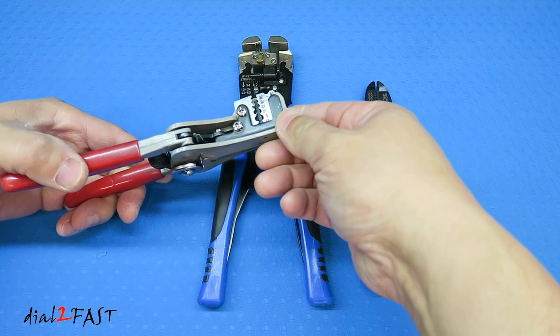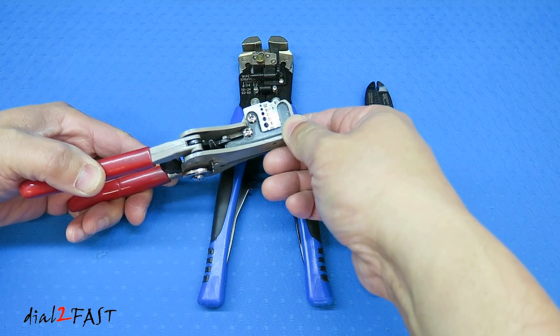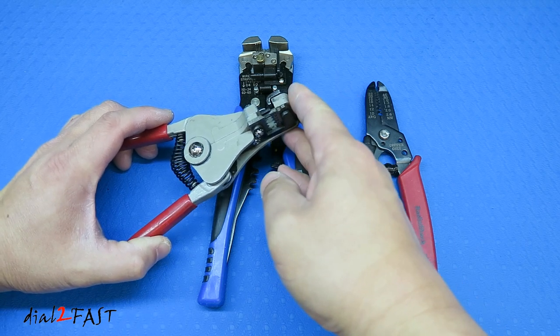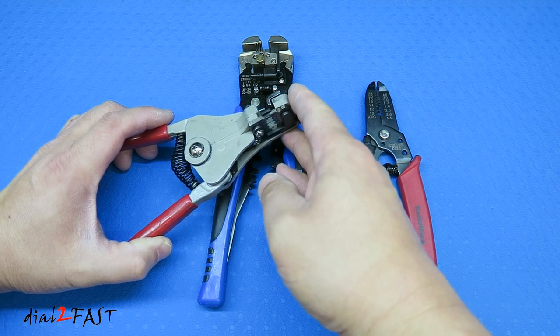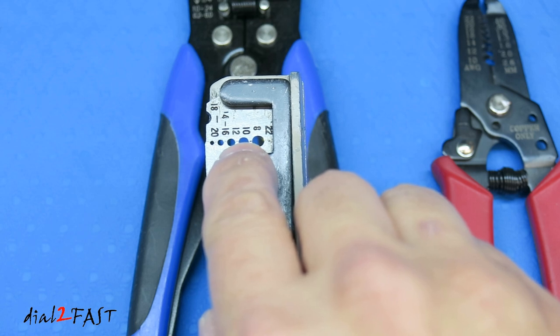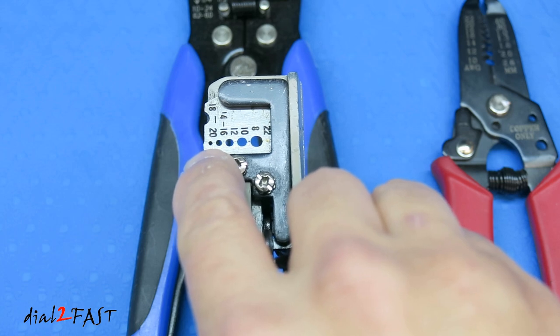Let me show you the wire strippers I like to use. The one on the left I've had for over 20 years and I've used it for car alarm and car stereo installs. It's very easy to use — just squeeze the handles together. It will grip onto the wire on one side and cut and pull the insulation off on the other side. On this side you can see numbers for the gauge of the wire. The biggest hole is for a larger gauge and this one on the left is for 18 to 20 gauge.